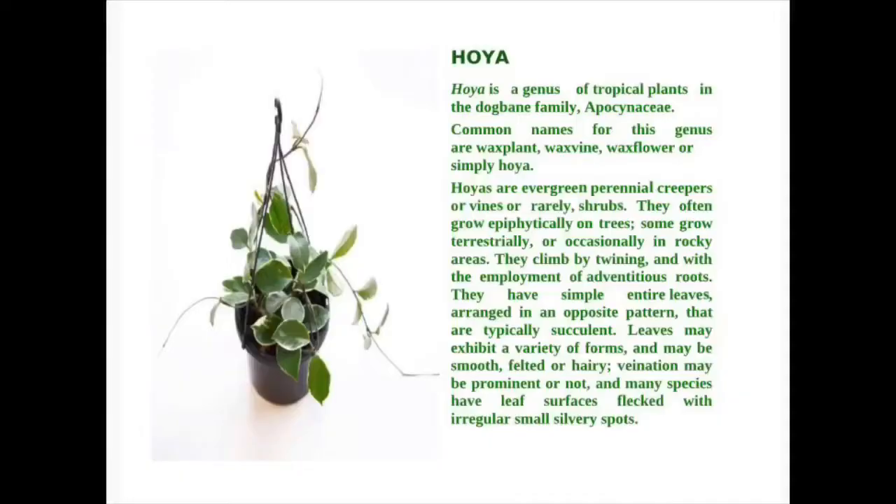Hoya is a genus of tropical plants in the dogbane family, Apocynaceae. Common names for this genus are wax plant, wax vine, wax flower, or simply Hoya.